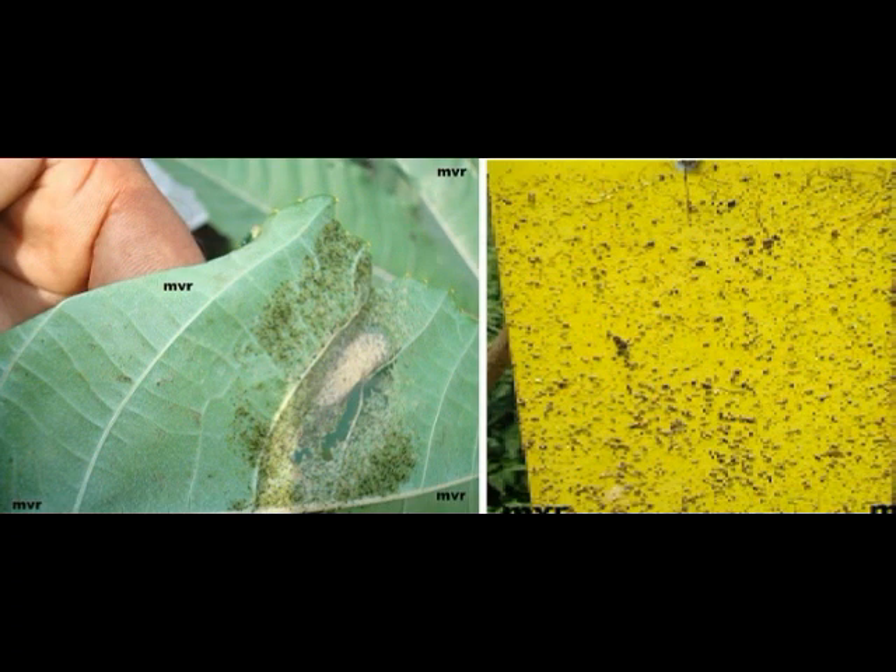Here I show a comparison of the castor leaf, wherein there were a lot of eggs, and this particular board where a lot of insects got attached and immobilized. This way a lot of insects can be avoided from getting onto the plants, and this makes 50 percent of the insect control in organic farming.